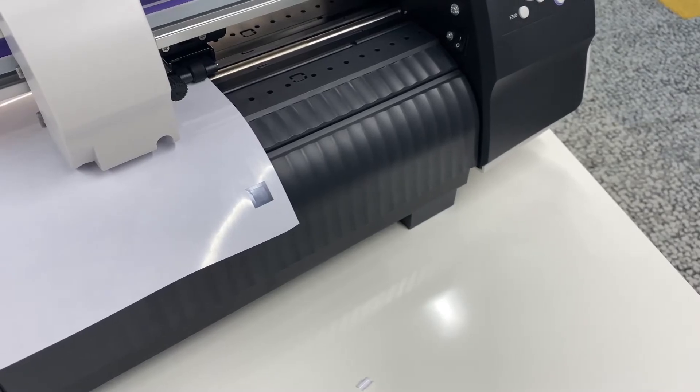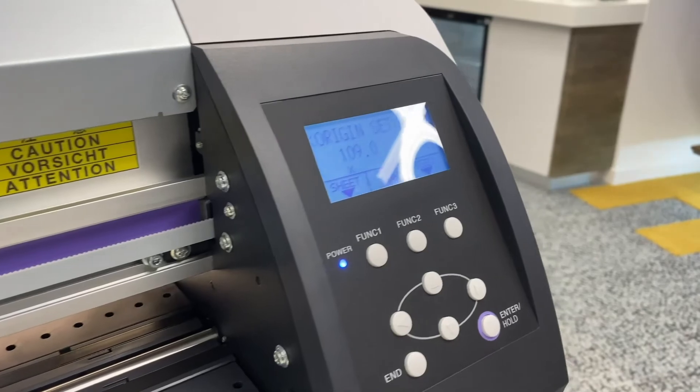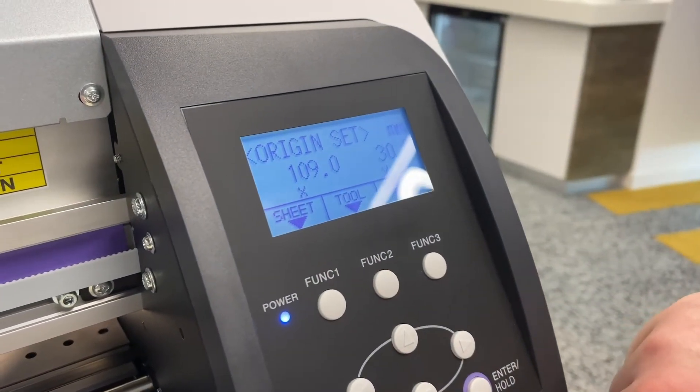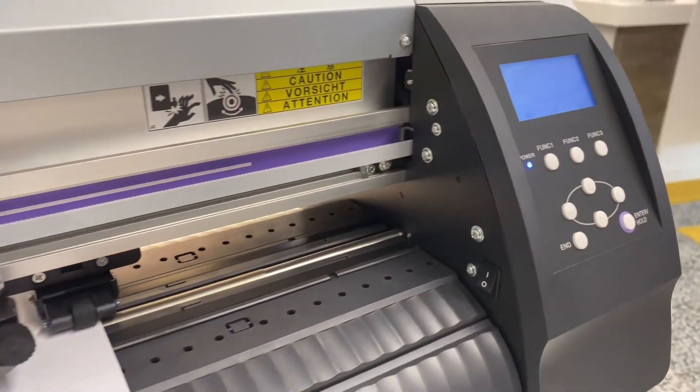If we have that scoring on the vinyl backing, we know that the blade is cutting deep enough — that is what you're looking for. Once you're finished weeding those off, just press the end key on the bottom left corner of the control panel and it will reset the vinyl to its original position.